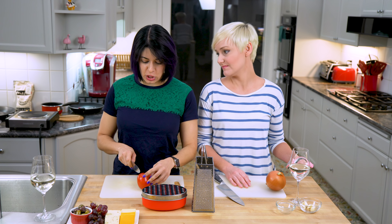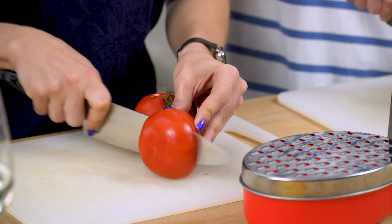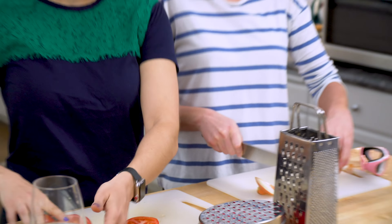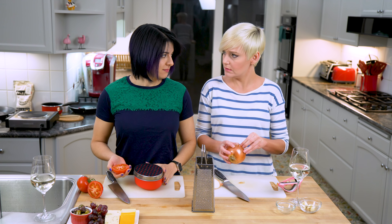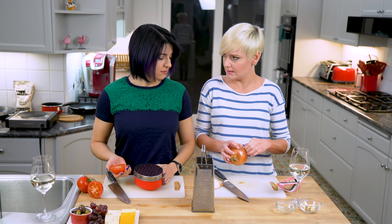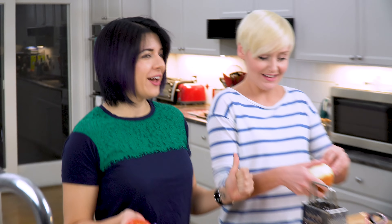It's time to make the sofrito, which is not just tofu from Chipotle — it's a sauce. It's gonna give the paella its flavor: onion, garlic, and tomato. Every time we cut onion I start crying, so she has volunteered to cut and now she's also volunteered to give me the onion.